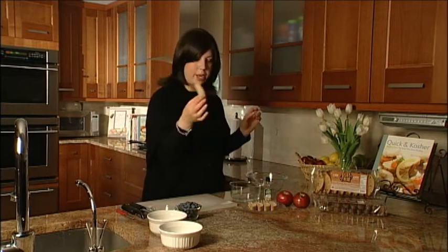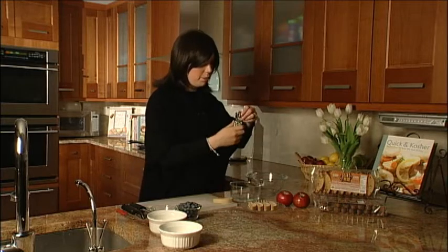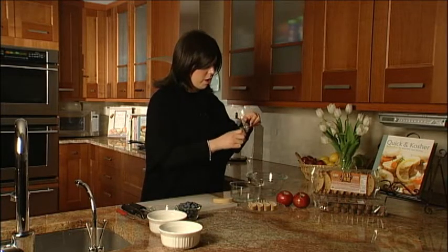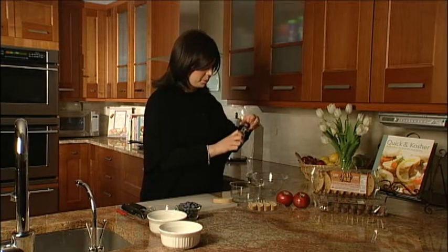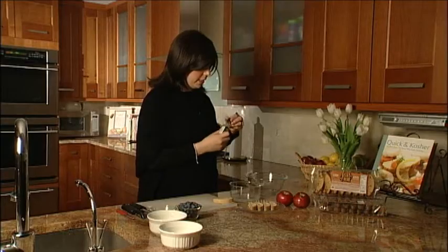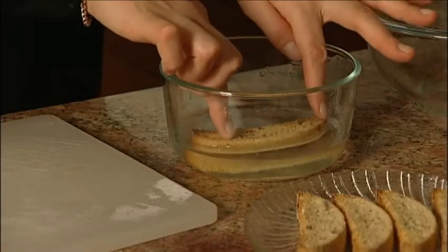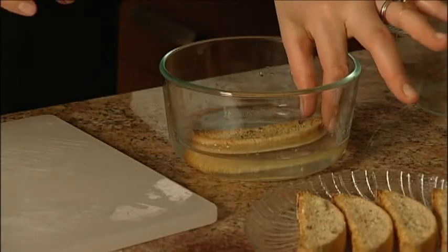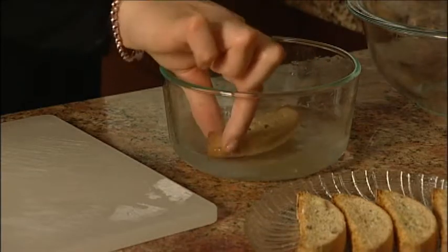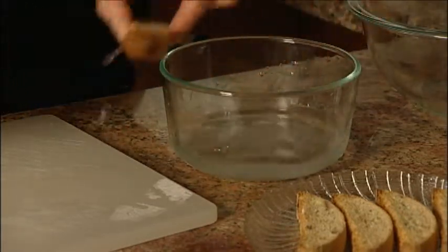So what we're going to do is start with one biscotti. Just take it and place it in four ounces of water that we're actually going to put a tiny bit of almond extract into. So put a little almond extract — it'll flavor it up really nicely — and just dip your biscotti in the water, one side. It smells so good. And we're just going to place it on the side of our cutting board.